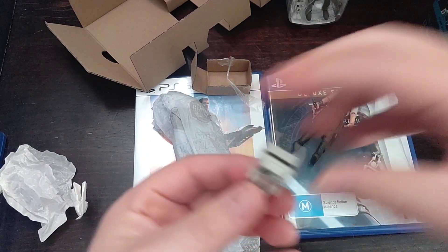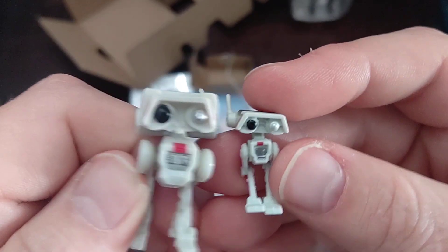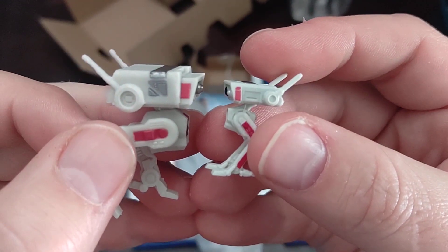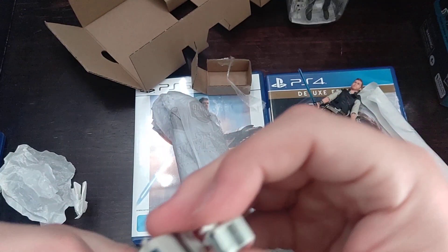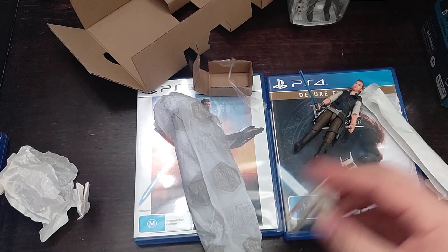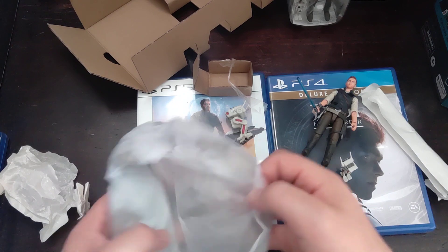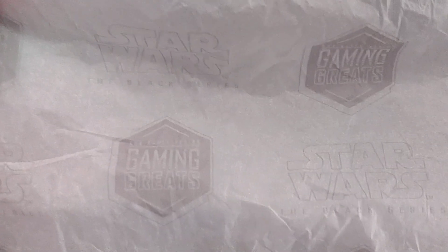There's the Black Series BB-8 next to the BD-1, next to the Vintage Collection. If you look, I have the Star Wars Black Series gaming greats figures.